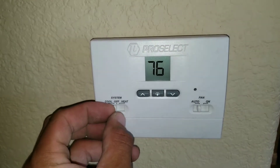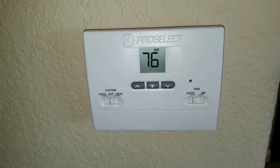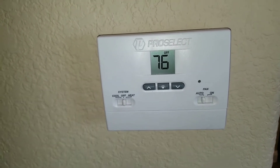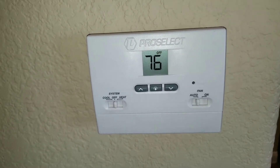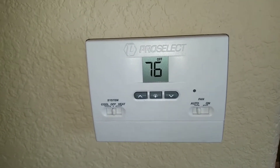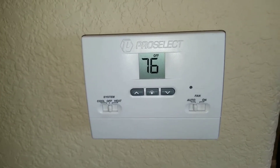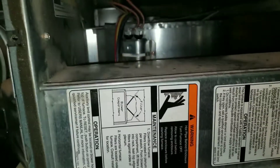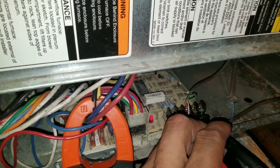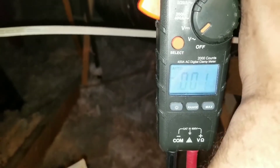Now I'm going to turn my thermostat to the off setting. You may hear your blower motor continuously running because you may have a delay on your system — just wait for that to shut off. Once we go back up and test the furnace board, we shouldn't have any voltage between our common and our Y terminal. The blower motor turned off, the condensing unit is off. I have my leads on common and on the Y terminal, and I have no volts.